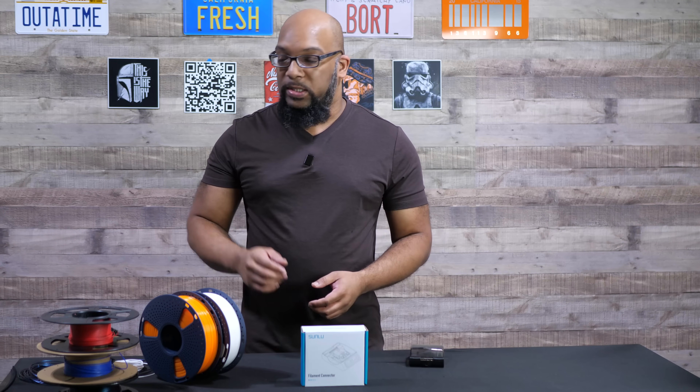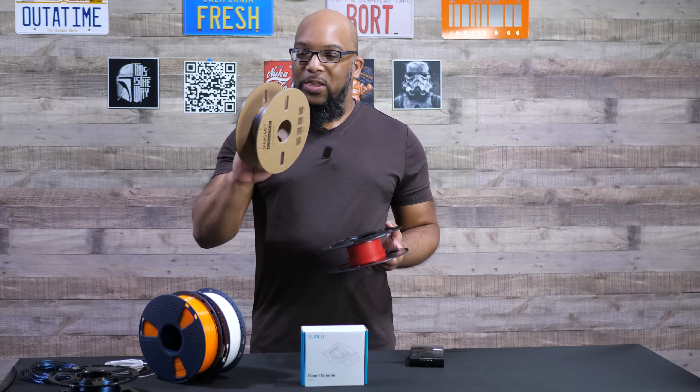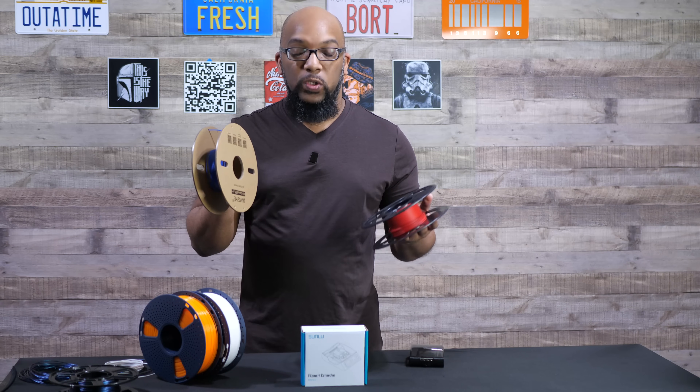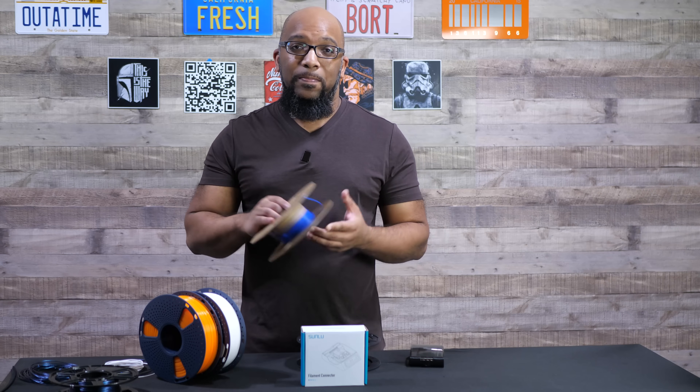I'm thinking about a real world scenario, something that I will go through for example. So let's say that you have some spools of filament that you only got a little bit left and it's really not enough to make anything useful. In a situation like this, normally what I would do is just put it off to the side, kind of forget about it, add it to the pile.